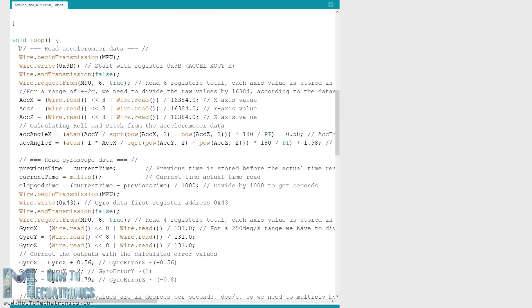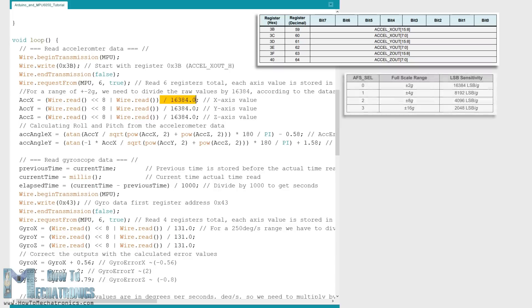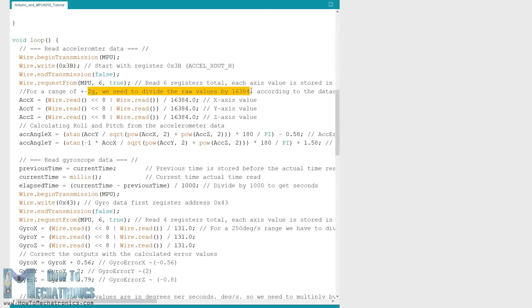In the main loop we start by reading the accelerometer data. The data for each axis is stored in two bytes or registers and we can see the addresses of these registers from the datasheet of the sensor. We start with the first register and using the requestFrom function we request to read all six registers for the X, Y and Z axis. Then we read the data for each register and because the outputs are two's complement we combine them appropriately to get the correct values. In order to get output values from minus 1G to plus 1G suitable for calculating the angle, we divide the output with the previously selected sensitivity. Finally, using these two formulas we calculate the roll and the pitch angles from the accelerometer data.